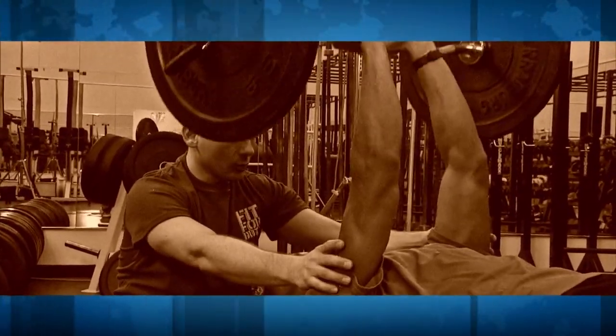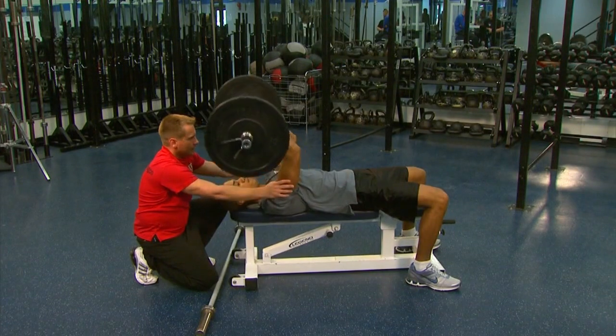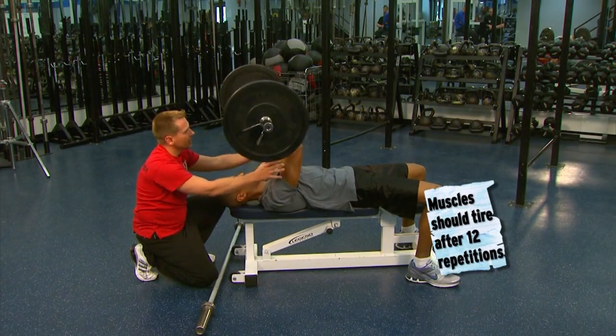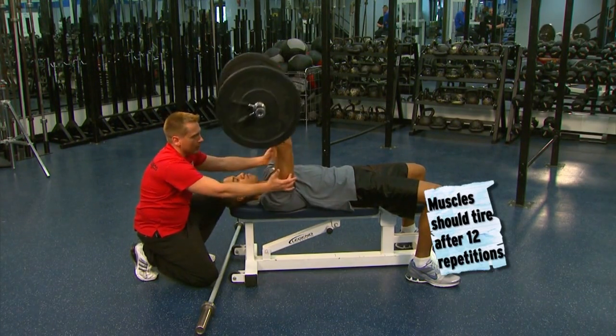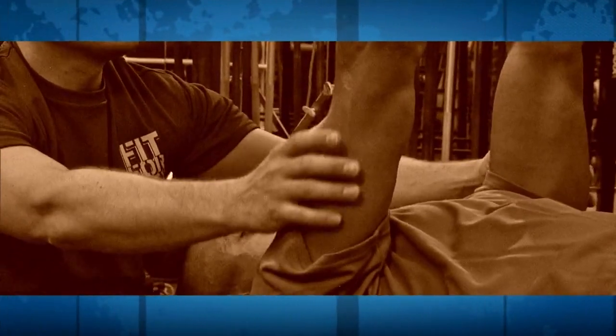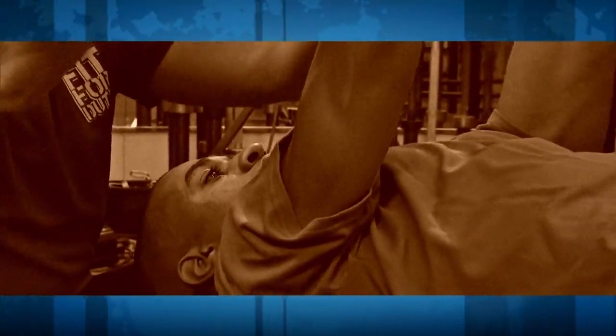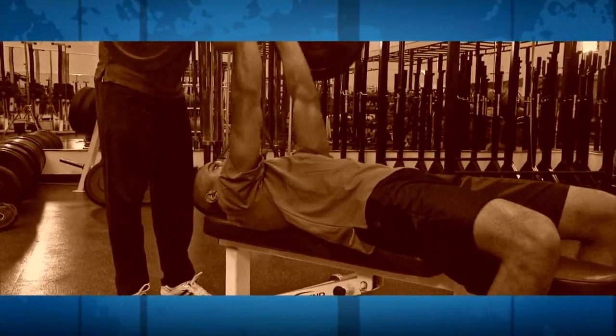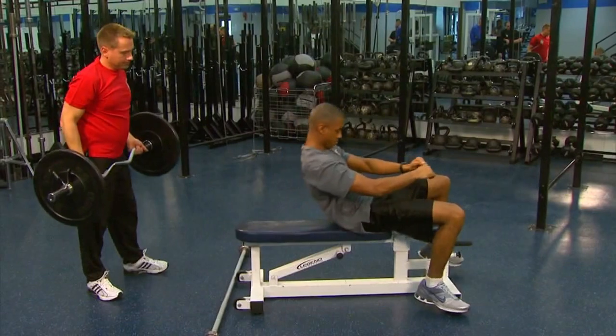Nice seven-second repetitions. Anytime you go faster than that, momentum comes in and that's what's lifting the weight — you want to make sure your muscle gets all the work. There's ten, eleven — I'm going to help him out — and twelve. The easy curl bar is much better on your elbow joints. A straight bar has a tendency to create shearing action in the elbow joint during overhead presses. So for this exercise, use the easy curl bar.